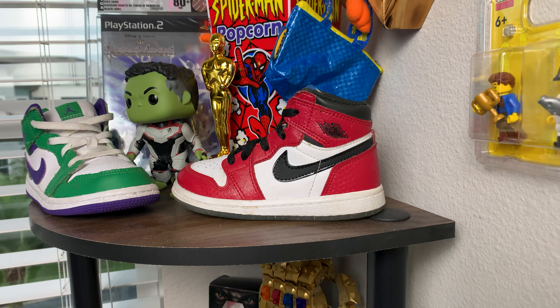Today we are unboxing the Origin Story Jordan 1s, five years after their initial release. I actually got these shoes completely free — well, kinda — but more on that later in today's video. I purchased these shoes on GOAT.